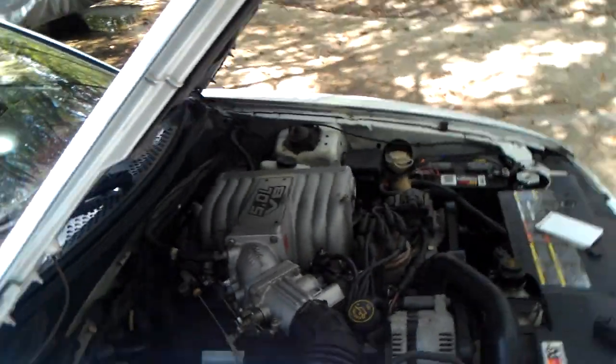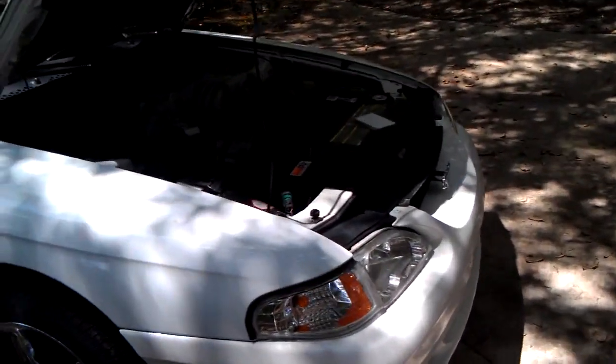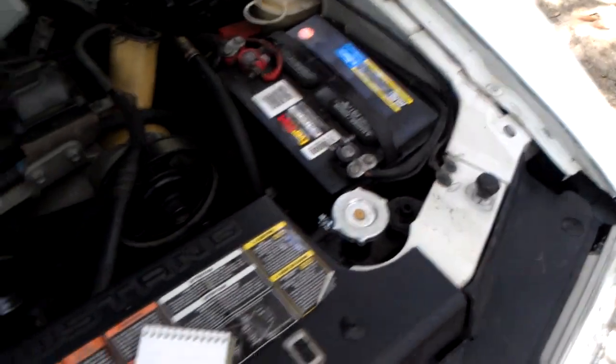I'm going to show you how to pull codes from your 94-95 Mustang, like mine here. The method I'm going to do today is jumping the self-test from the EEC right over here in the corner of the strut tower.